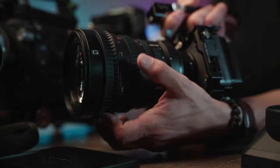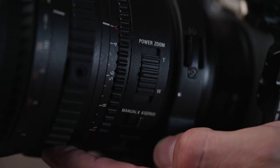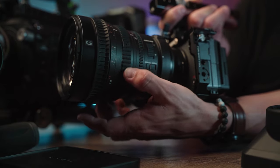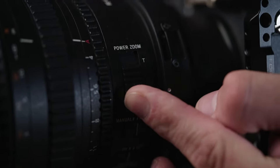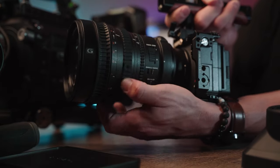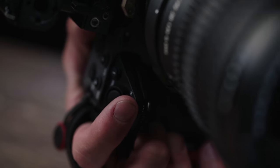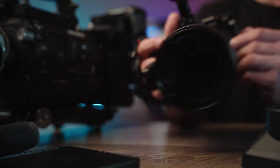Besides the focus ring, you have the zoom ring, which you can control in a variety of ways. You have the power zoom with T and W for tele or wide. You can switch between manual, where the zoom ring controls your zoom, or servo mode. When zooming with the zoom ring there is a slight delay, but the power zoom is more responsive, or you can control the servo with the zoom rocker on the FX3, which is an 8-speed customizable rocker — how far you press determines the zoom speed.